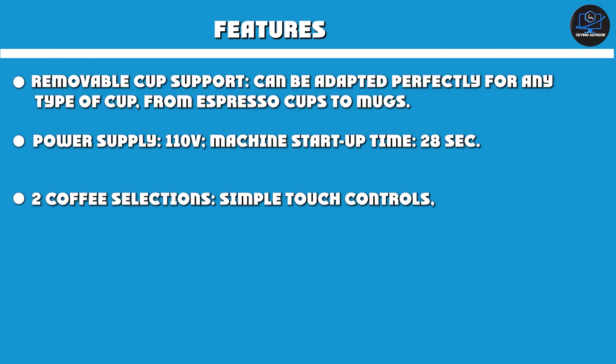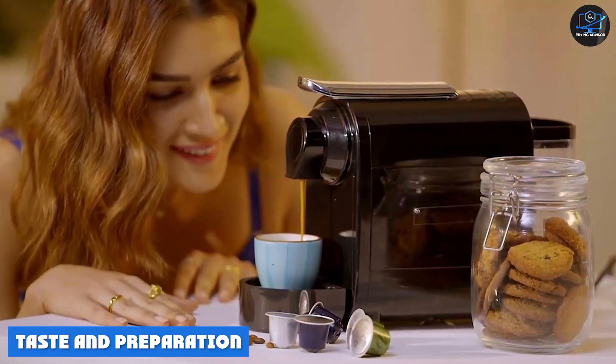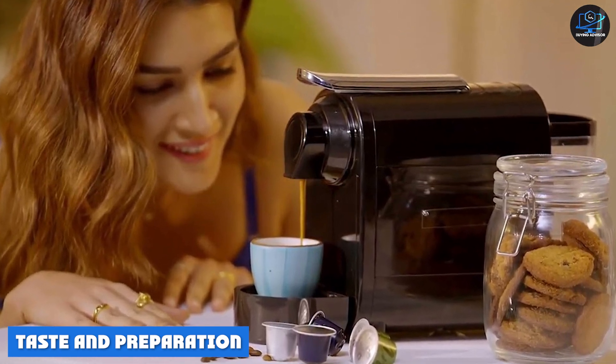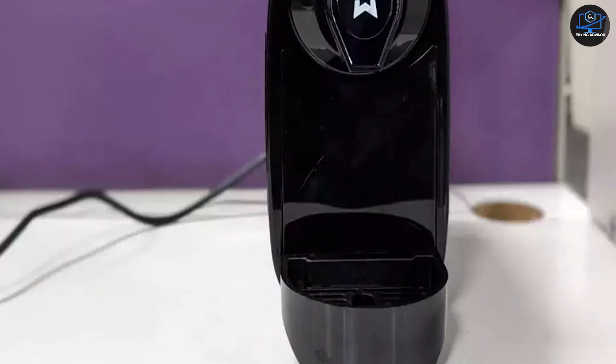For those who don't know, ristretto is a highly concentrated espresso coffee, while lungo is an espresso with more water. A good coffee is only as good as the espresso shot, and this is where the Regalia capsule coffee machine shines — the espresso shots taste really good and smell refreshing.